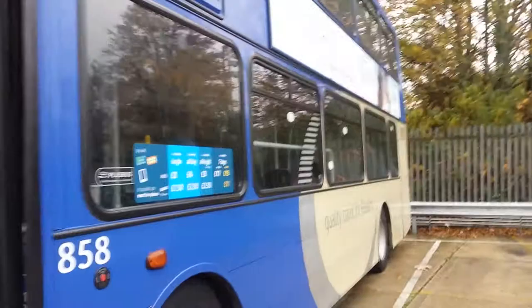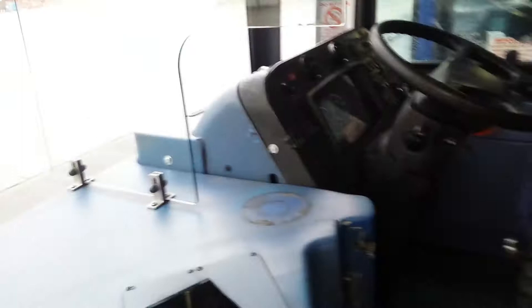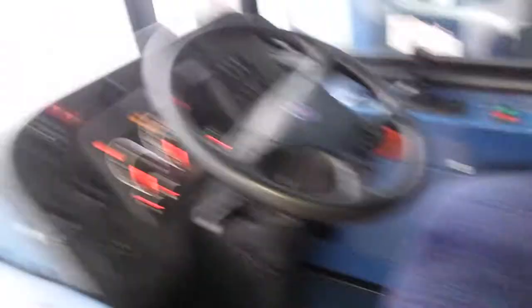This is the 08 plate Scania Euro 4 with the Opter Olympus body on board. Sturdy buses — Scania ZF drivetrain with the Opter Olympus body.